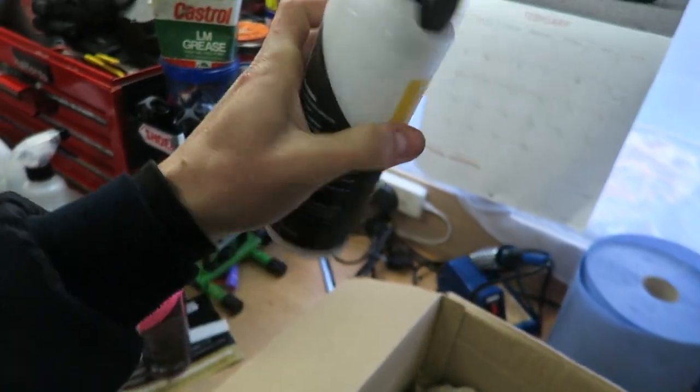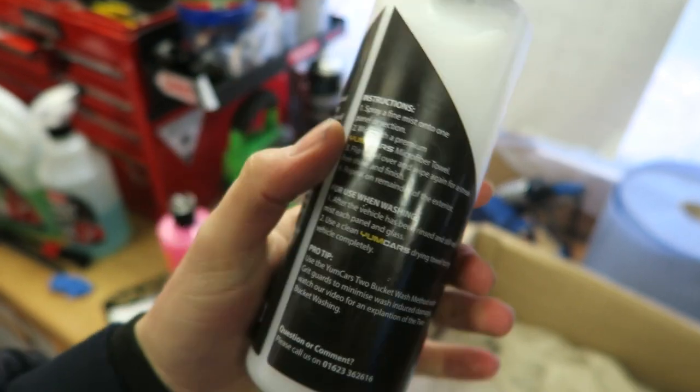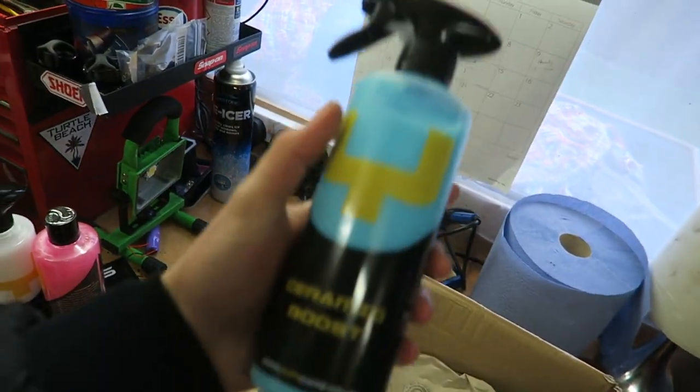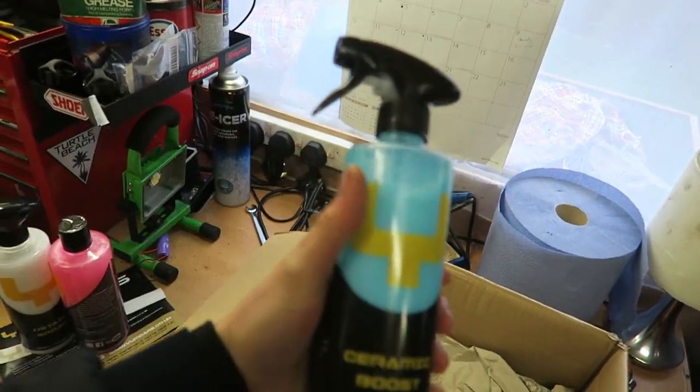The second thing is a detail spray - a quick detail so if your car is just a little bit dirty or dusty, you spray some on, wipe it off with a cloth, and that's literally it. The pretty blue one is a ceramic boost, which is the one they seem to hype up the most. You apply it at the end - it acts like a wax. A lot of you into detailing will have heard of ceramic coating. It's meant to protect the car for longer so you don't have to wash it as often.